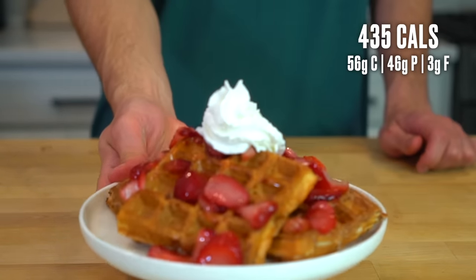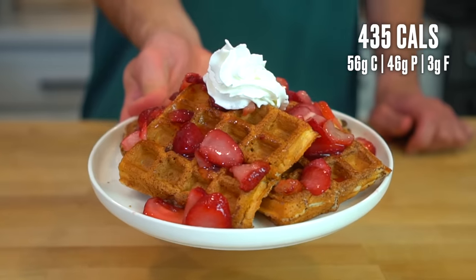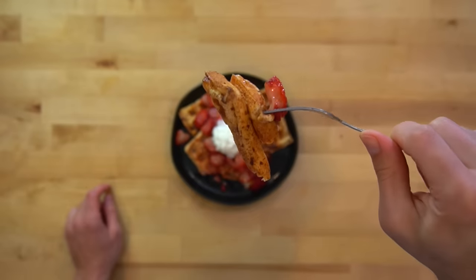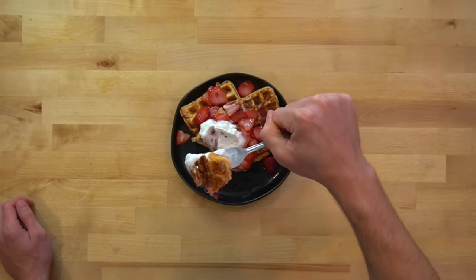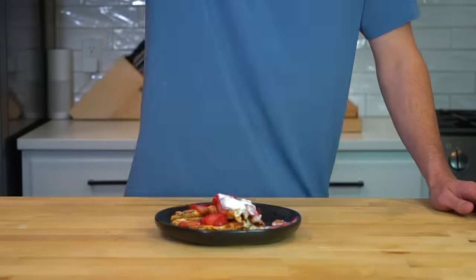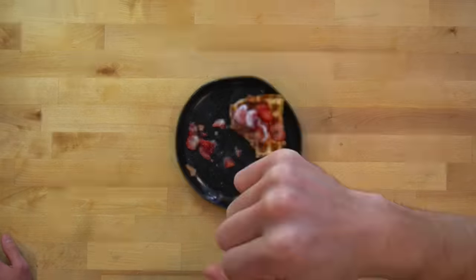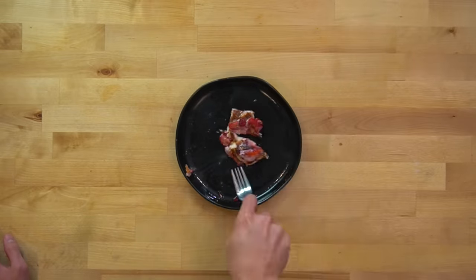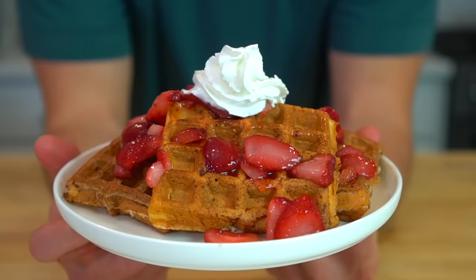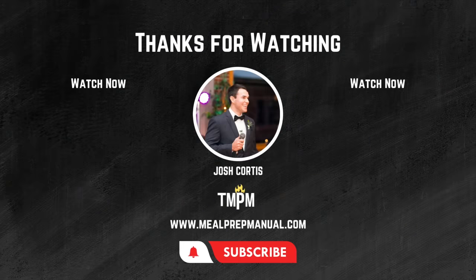This whole plate of 4 pieces of cinnamon protein waffle French toast with strawberries and whipped cream is 435 calories and 46 grams of protein. Anytime I'm dieting or trying to cut some fat, these waffles or their pancake cousin enter my eating routine with almost daily frequency. I'm a dessert person — I need a sweet treat pretty much every night, but when I need to lean up, this waffle French toast works perfectly as a substitute. I satisfy my sweet tooth and get 46 grams of protein in the process. The recipe is linked below. Bye.